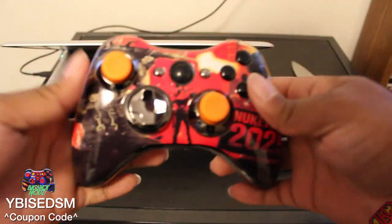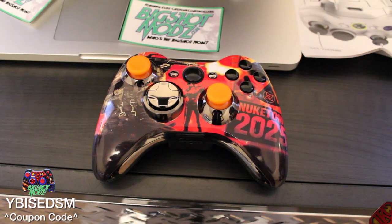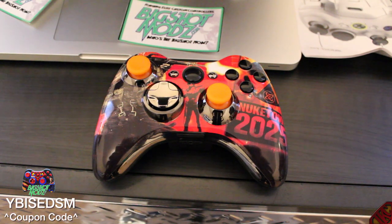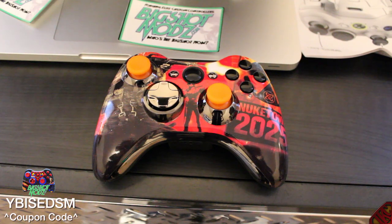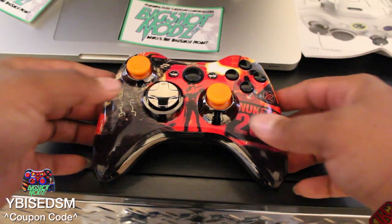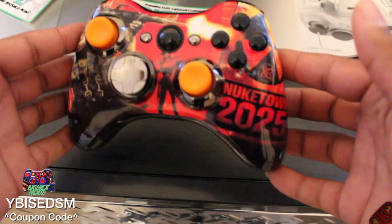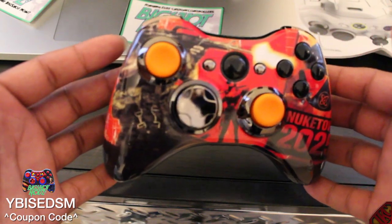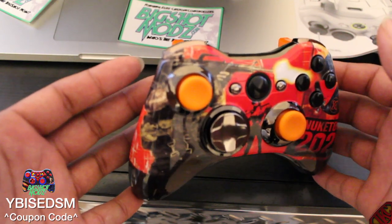Now let's check out this controller — oh my god, look at that bad boy right there. Now that we've got the controller out of the box and out of the plastic, it's time to go over what it looks like and see if it actually works. First thing you notice is the bad chick in the middle. The second thing is the Nuketown 2025 symbol — this is a controller specially made for Black Ops 2. Check out the guy on the left hand side shooting his machine gun fully auto.